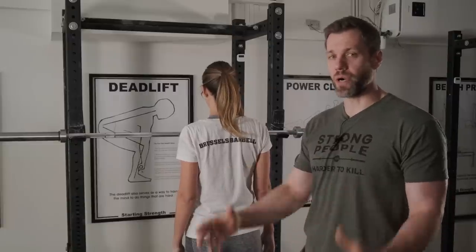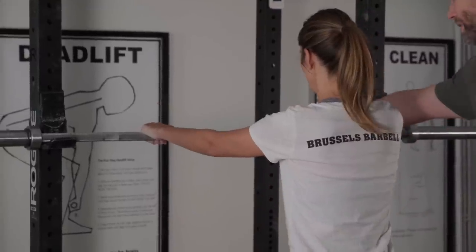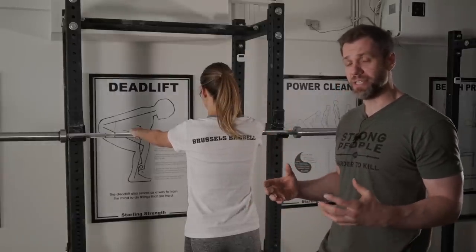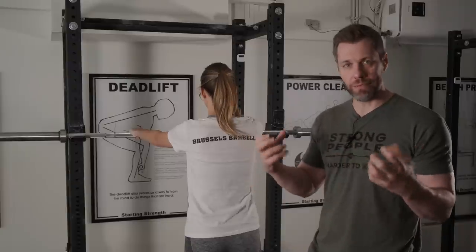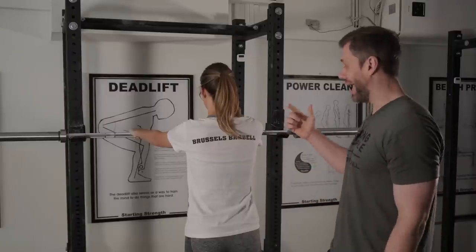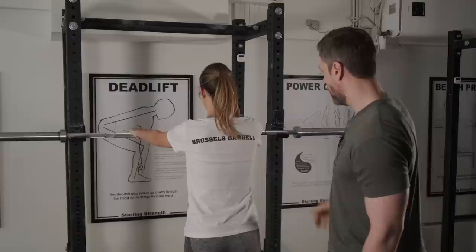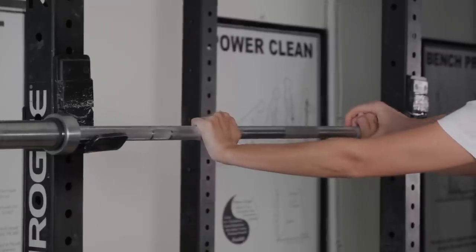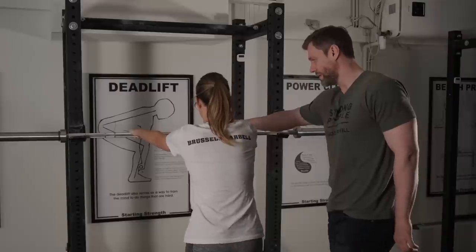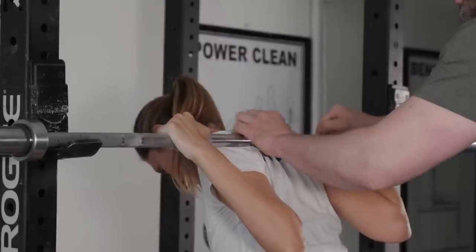For the grip — this will be different than what some of you are accustomed to. I'm going to have Gabby take a thumbless grip, thumbs on top. The reason is not that thumbs around are a deal breaker — it's not. But when she's first learning, I want her to understand that the bar sits on the back, not in the hands. Humans are handsy — as soon as most people wrap the thumb around, they tend to bear some weight in their hands. I want it to sit on her back. So with neutral, straight wrists — not in extension, not in flexion — I want her to keep neutral wrists, come underneath the barbell by squeezing her shoulder blades, find that bony landmark, and place the bar just underneath it.